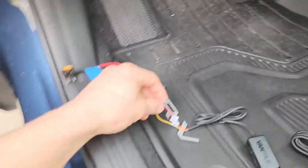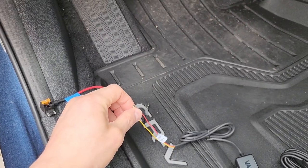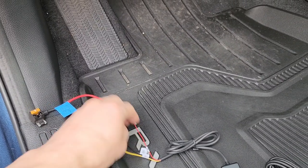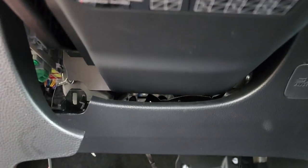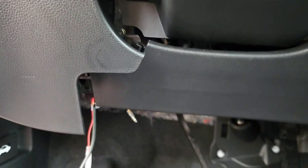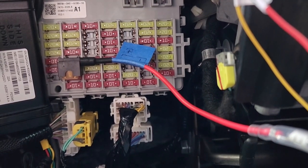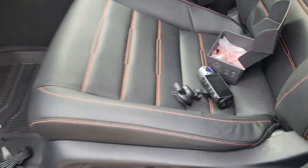I most likely won't be using the yellow wire — whatever it stands for. I'll try to only use the red and the black wire. I grounded the wire onto that bolt underneath the steering wheel and then I put the fuse holder in slot 12.